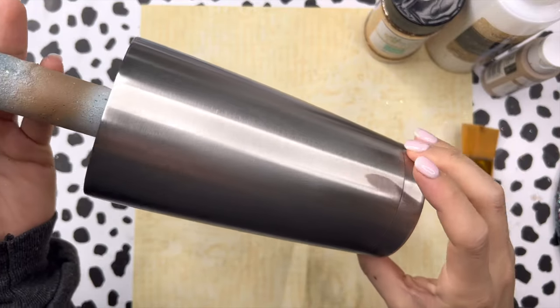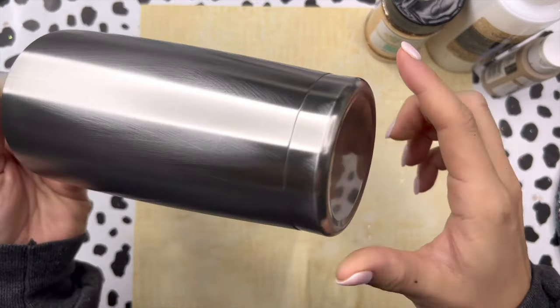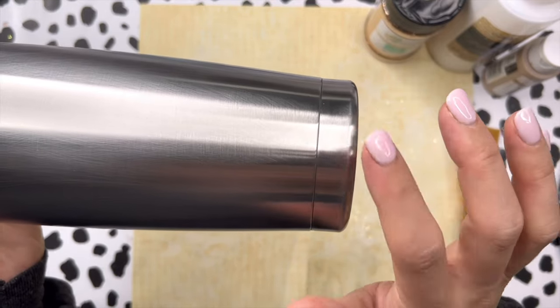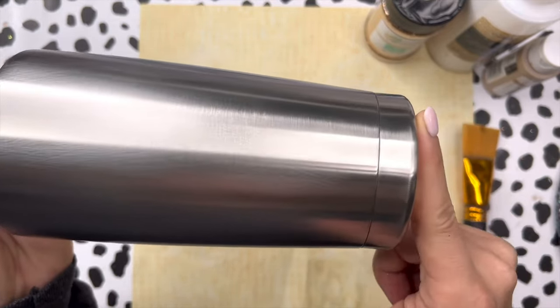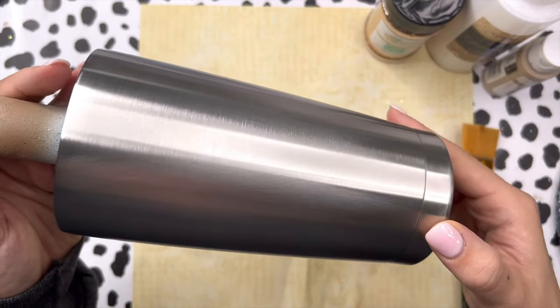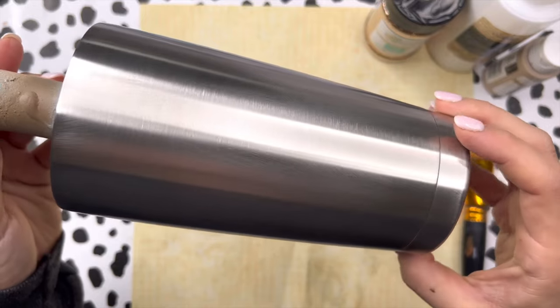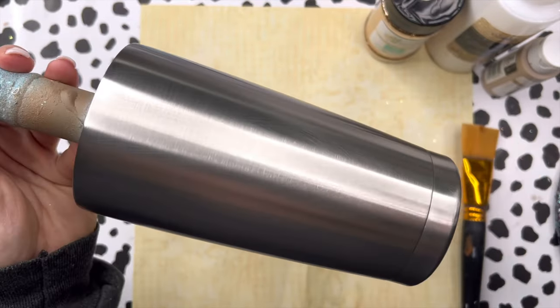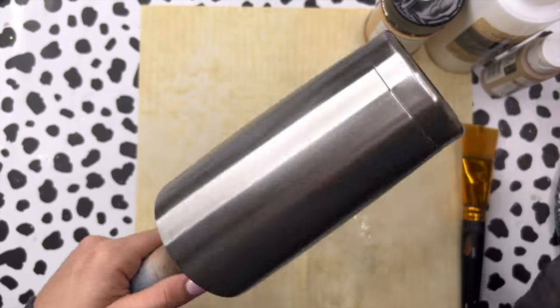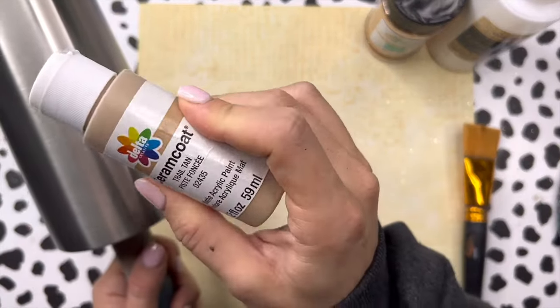We've got our 20-ounce traditional tumbler — this is from Craft Haven, the one with the rounded bottom. There are two options, the flat bottom and the round; this is the round one. I have prepped my tumbler — I sanded it down with a sanding block and then washed it with some dish soap and water. Now we're ready to base paint it and get it ready for our peekaboo.